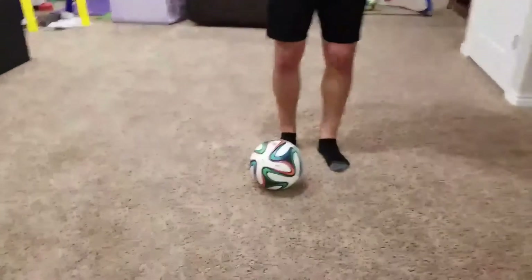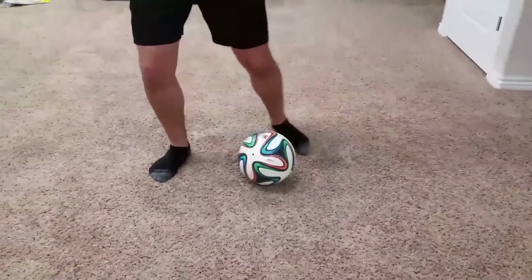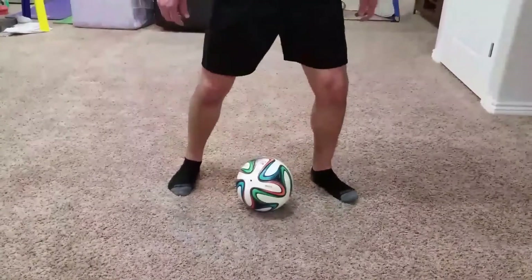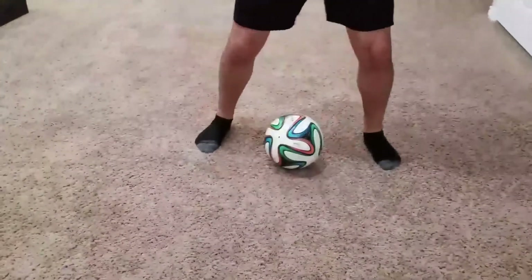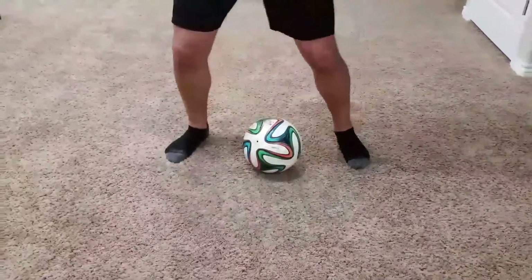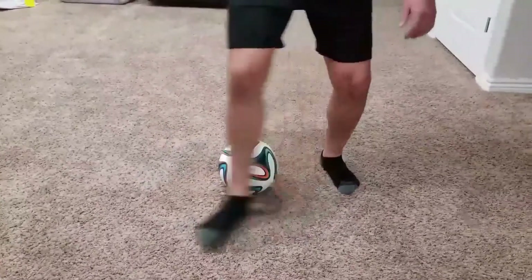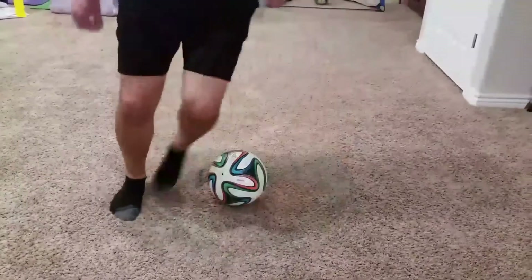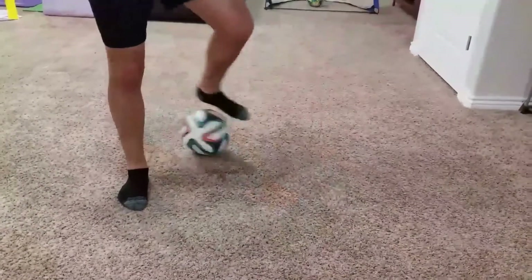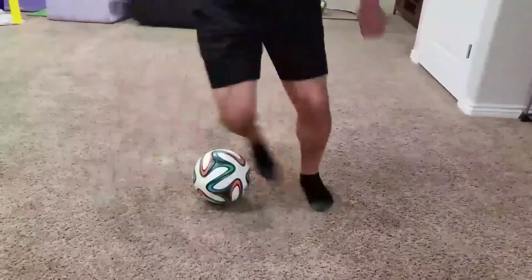The next drill is what I like to call the step over rodeo. This is another drill that teaches you ball awareness, very important for some of the tricks that players use on the field — especially if you're doing multiple step overs and faking a defender out. You see a lot of professionals use this, but it's good for players of every age.